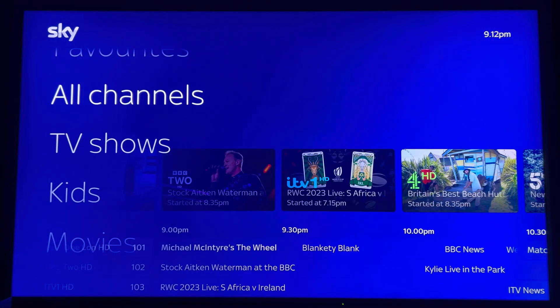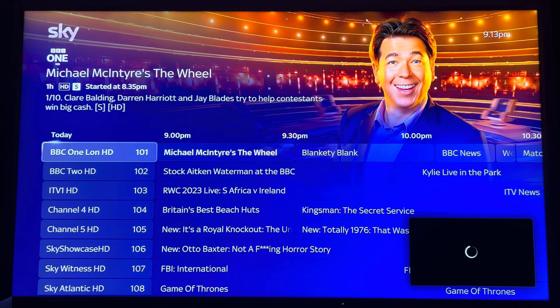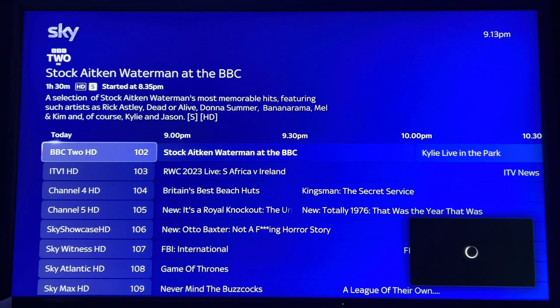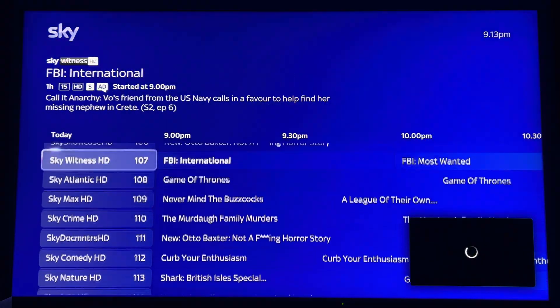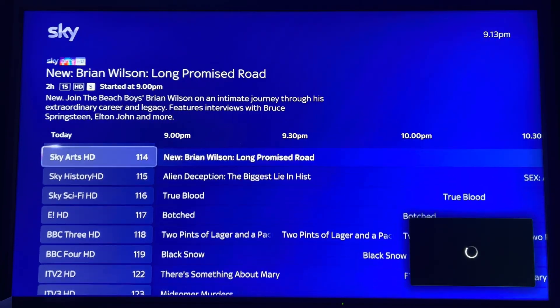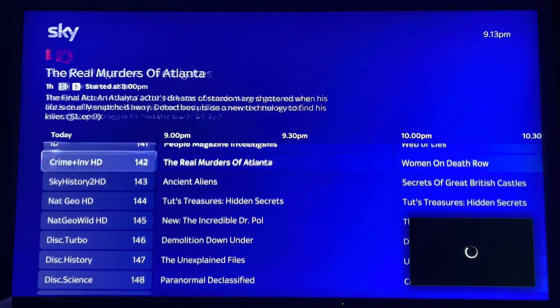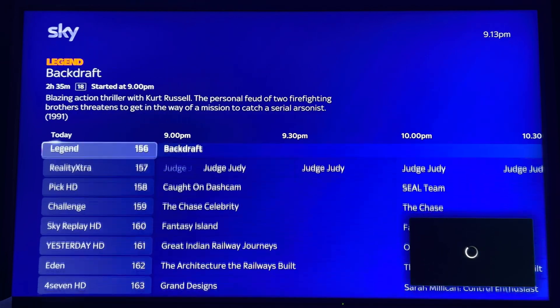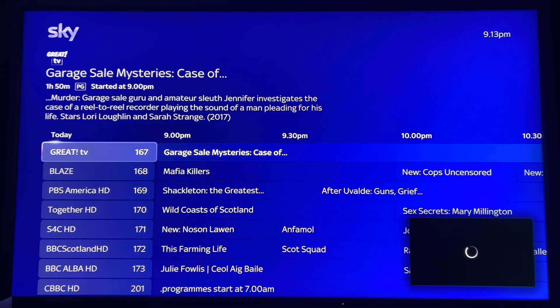In the TV guide, clicking on all channels and scrolling down you can see BBC London HD, BBC Two HD. They've got all the standard five channels plus additional HD channels that you can't get on the other Sky platforms — such as Five Action HD and Pick TV HD. It's not just exclusive to Sky Glass, it's also on Sky Stream.